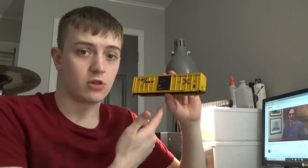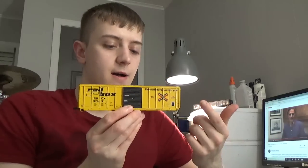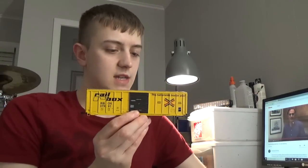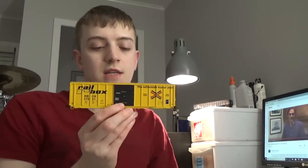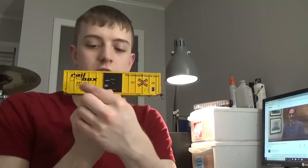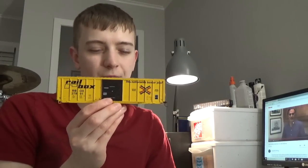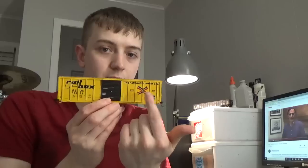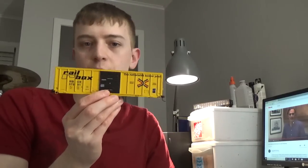This is an older one so we're going to get to do a lot more techniques on this. Basically we're going to be showing fading techniques, grime weathering, graffiti, pitting, scratching, etc. This should be a really good project for you guys to see and really dissect my techniques. Now I know most of you automatically are going to be thinking we're going to be doing one of the old school ghost lettering RailBoxes - not in this video. I'll try to do another one later on. Right now we're just going to do a more common plain-jane RailBox.